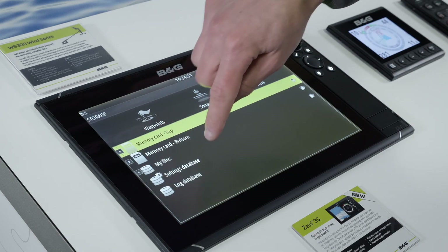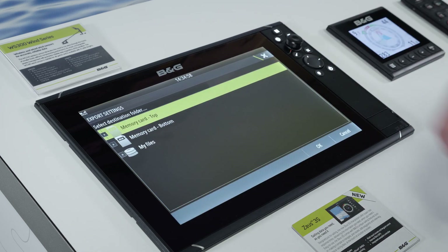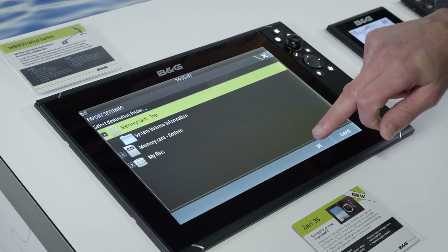Here we have the option for our settings database. We simply select that, choose the memory card that we want to save to — in this case it's the memory card in the top — and then say OK.